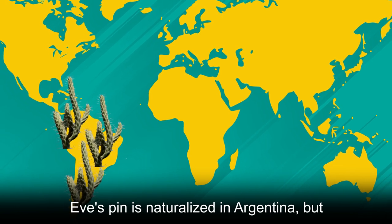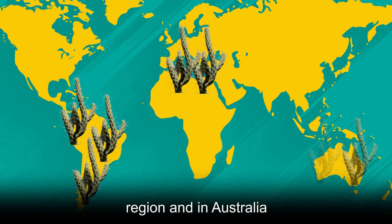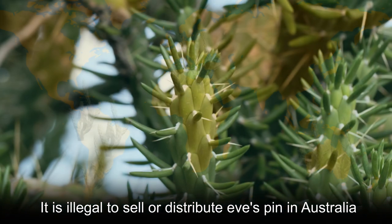Eve's Pin is naturalized in Argentina, but considered invasive in the Mediterranean region and in Australia. It is illegal to sell or distribute Eve's Pin in Australia.